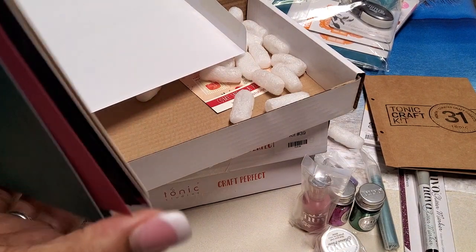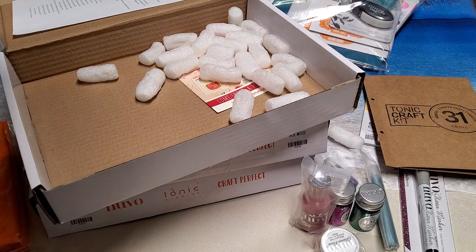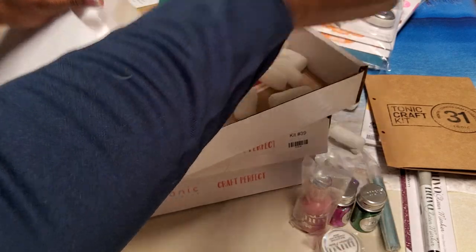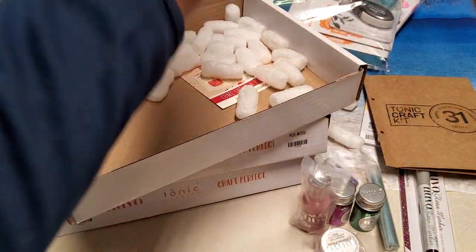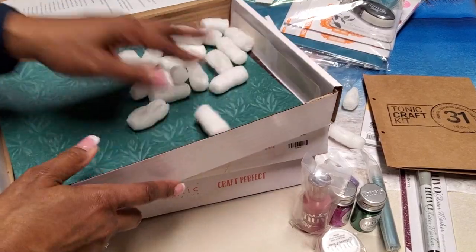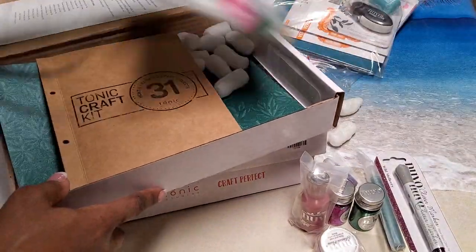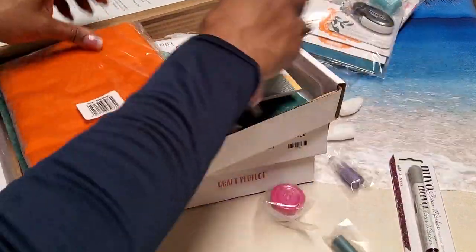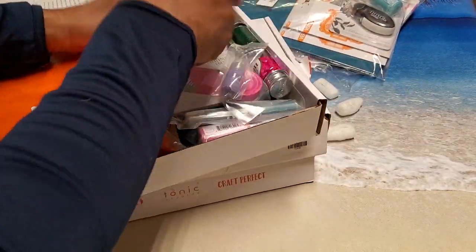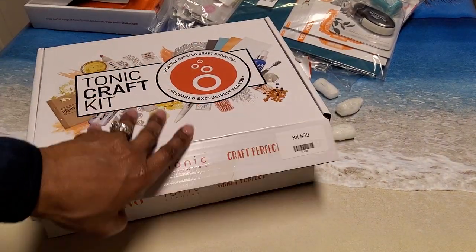Those are your papers in kit number 31 called Tropical Paradise. Some of you probably already had it — I did not have this kit, which is the reason I purchased it at that price. Who wouldn't? I store mine in the big pouches so I'll put mine in the pouches after I'm done.